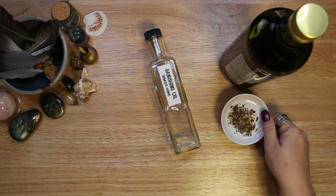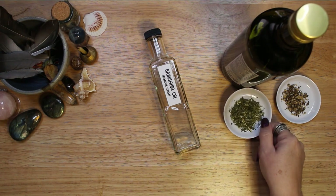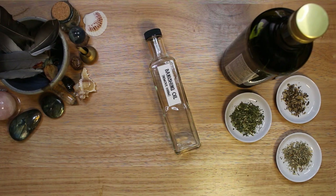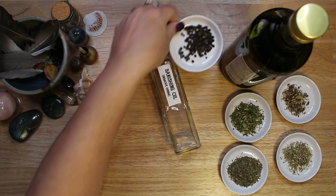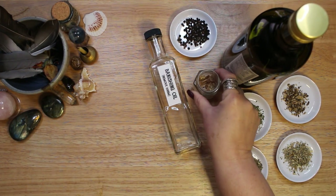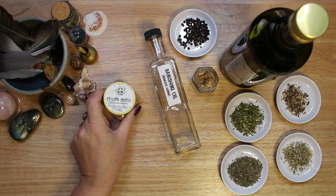You can use any bottle you have on hand for spell oil. I chose this tall, thin bottle, but one with a wide opening can be a bit easier to add herbs into. This is called the master bottle — all of the ingredients are mixed into this bottle. I usually start with the dry ingredients, then add the essential oils, and finally add the carrier oil.